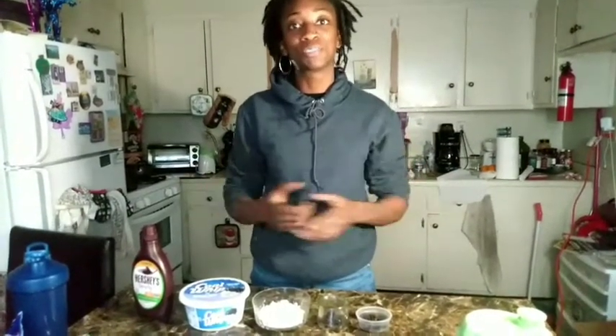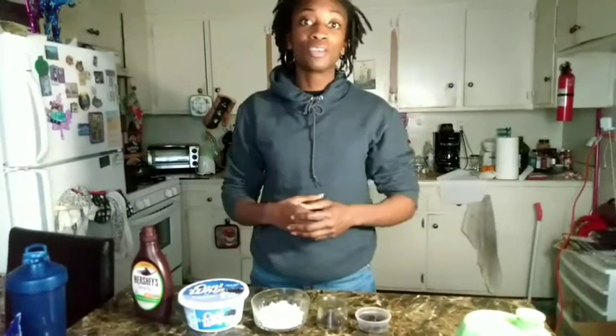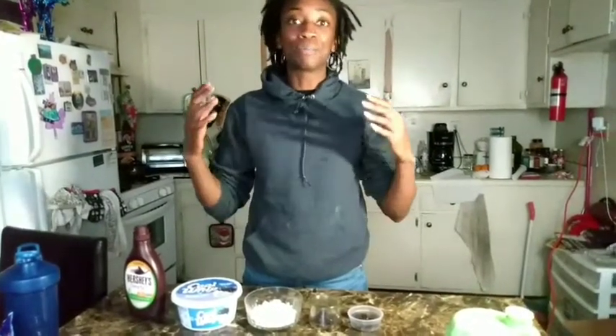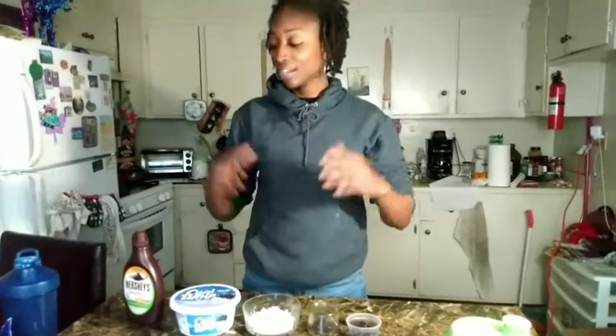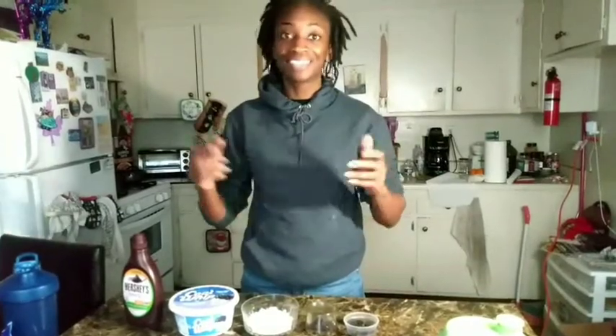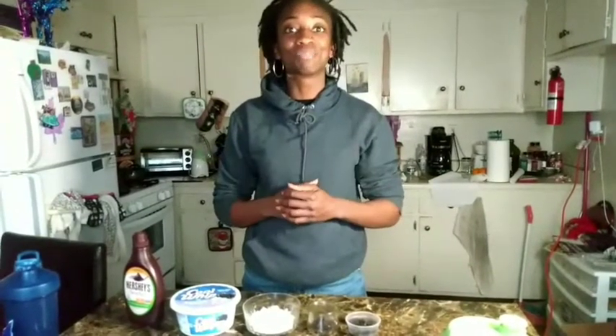Hey, what's up guys? This is Samila representing Scythe Fitness, which means strength is for everyone. I have a treat for all my sweet tooth people out there. I'm making some cookies and cream protein shakes today. I'm excited about this — I've never tried it before. I try various different types of protein flavors, but today let's do cookies and cream.